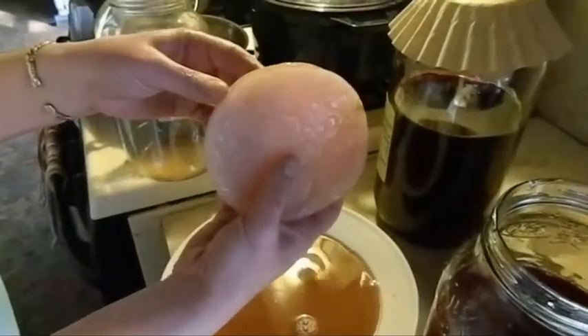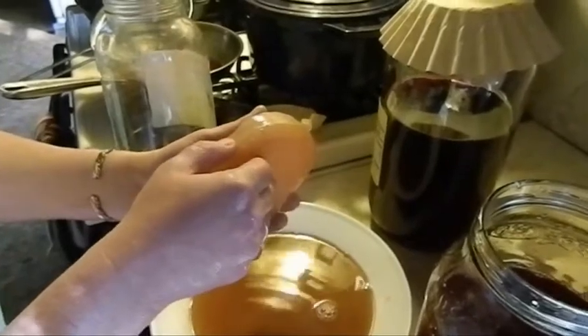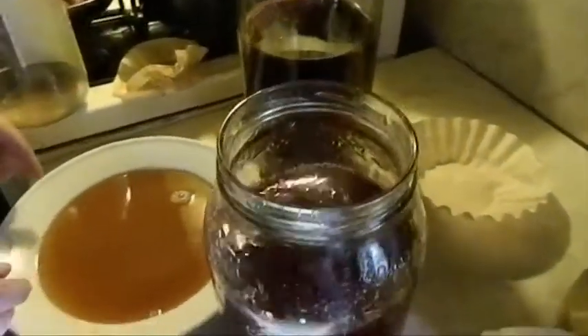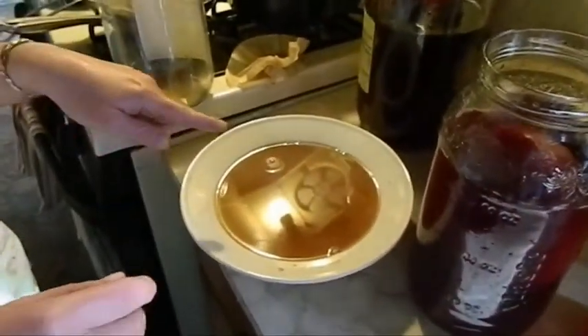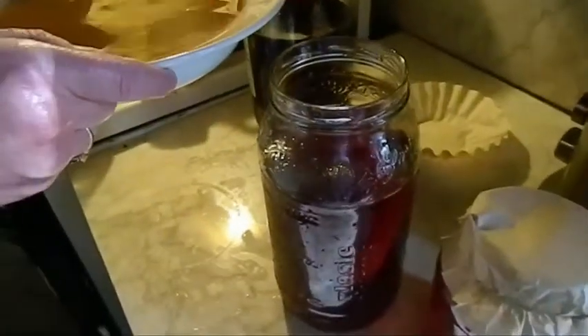Aren't you supposed to separate the mother and the baby and start a new batch? I didn't realize I had two mothers growing here. I'm so torn — I don't want to... I'm just going to throw it in there. This juice looks pretty strong. Should I throw it in there? Sure. Okay, so I'm going to do that now.